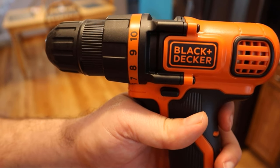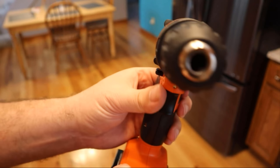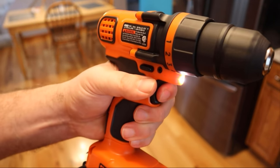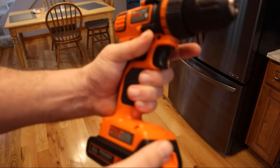We've got the Black & Decker drill. Cool feature — I didn't even realize this had a little light underneath there. And it's got the safety so you can activate the drill itself. Very nice.